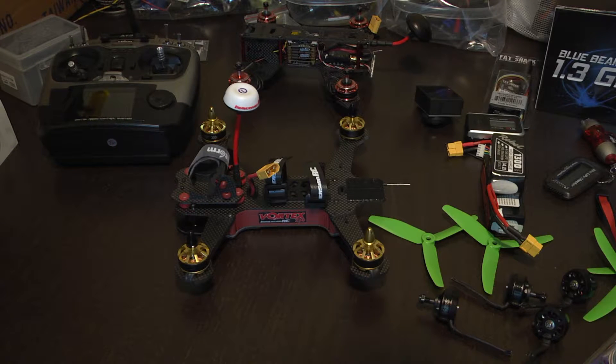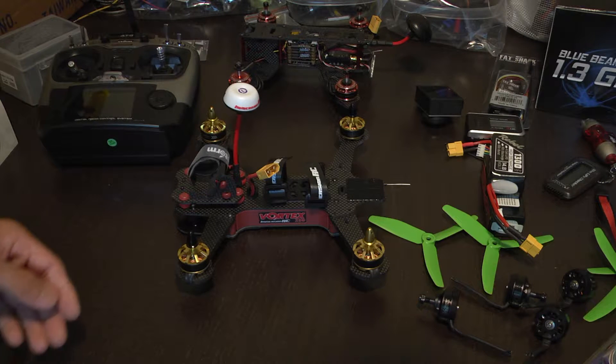Hello everyone. In this video I'm going to show you how to adjust the rotation of your motors on the Vortex D50 Pro using a technology called RotorSense.